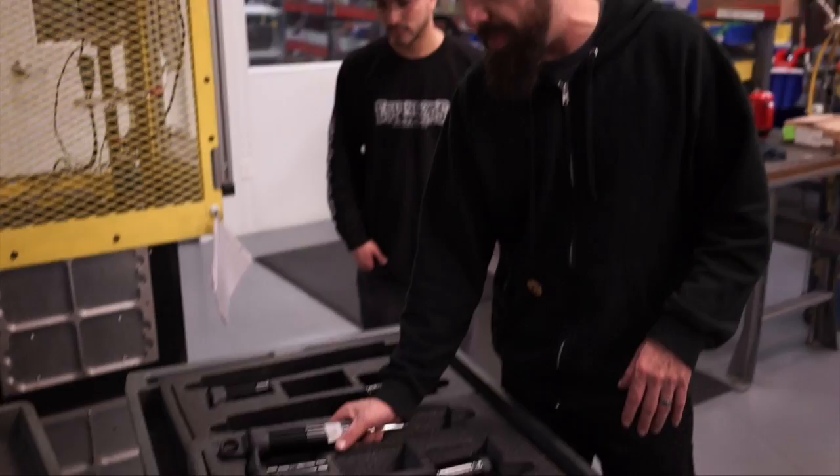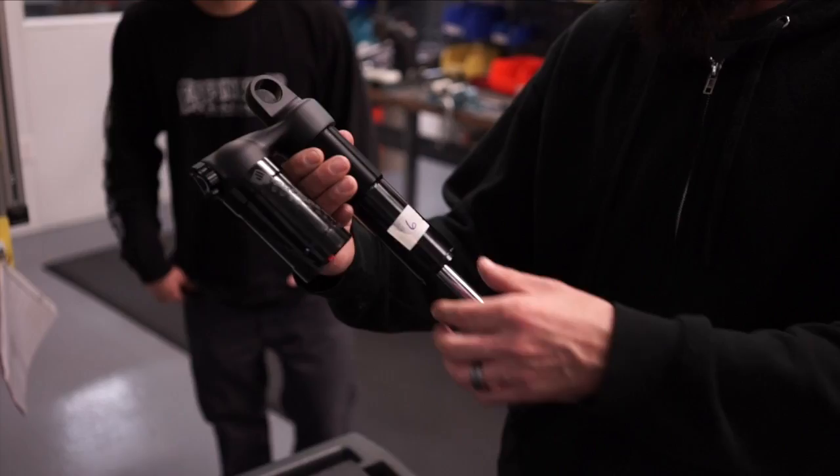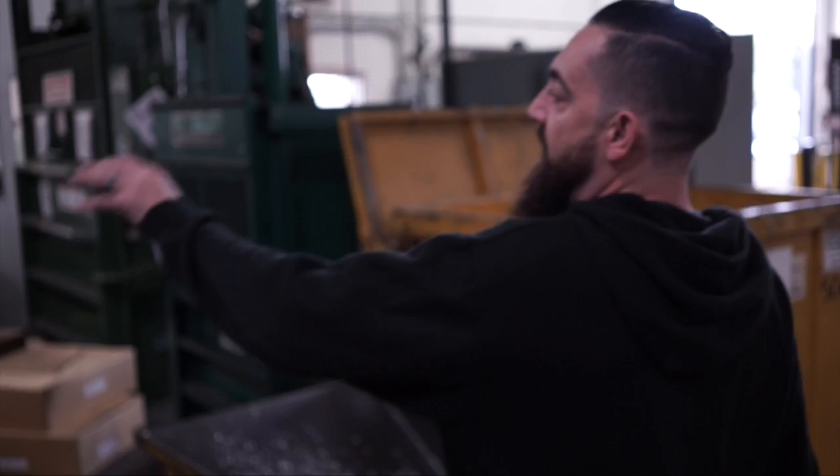We build up the whole damper without the spring here and test it, then take it outside to finish building — it gets dunked in a clean tank, built up with the spring and hardware, then packaged and shipped to your door. Here's our quality department — ten percent of everything that comes through the door gets checked. We receive components from all over the world, so we test and spec a lot of product on the regular.